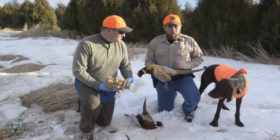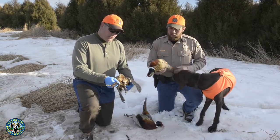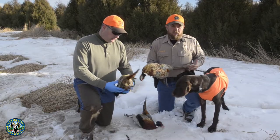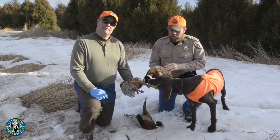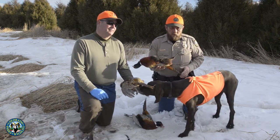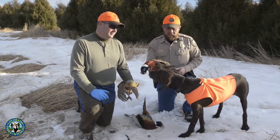I'm going to go over some basics on cleaning birds and how to properly clean a pheasant. One of the first things to consider is making sure you're legal. We come across lots of people in the field that have birds that don't meet the legal regulations. The biggest thing to consider is when we check you in the field, we need to have a way to identify this bird as a rooster and make sure it's not a hen.